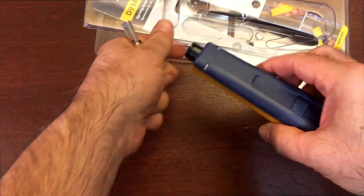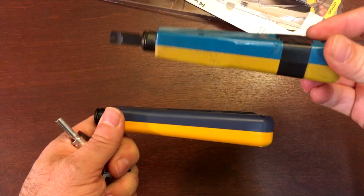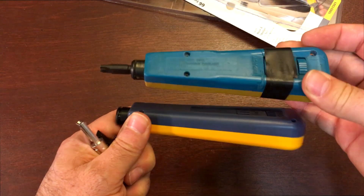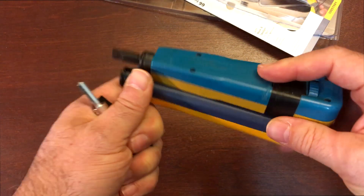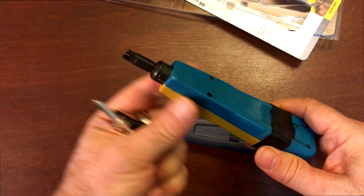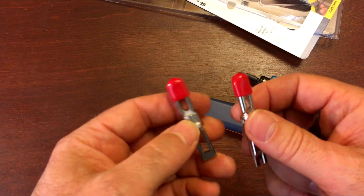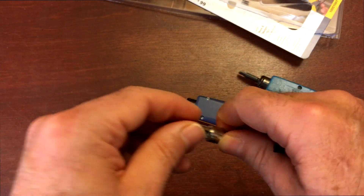Here's the new punch tool. The new one feels a little more rounded — the edges on the old one seem a little more squared. Roughly about the same footprint, probably a little thinner. It comes with two bits.